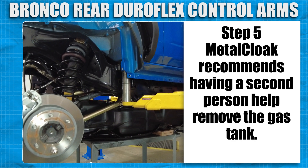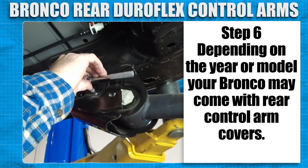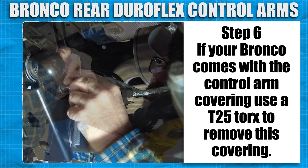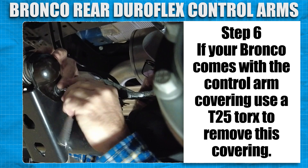Metal Cloak recommends having a second person help remove the gas tank because it can be pretty heavy. Depending on the year or model, your Bronco may come with rear control arm covers. If your Bronco comes with the control arm cover, use a T25 Torx to remove this covering.